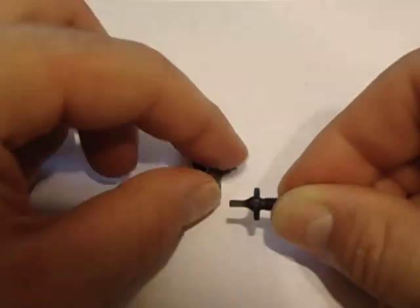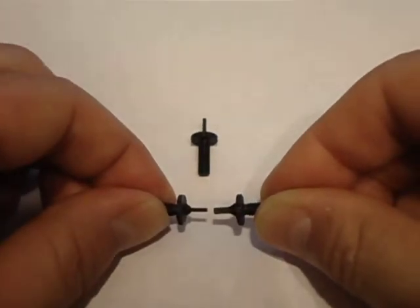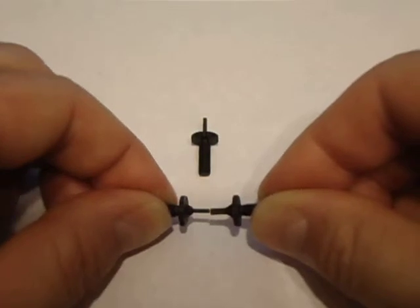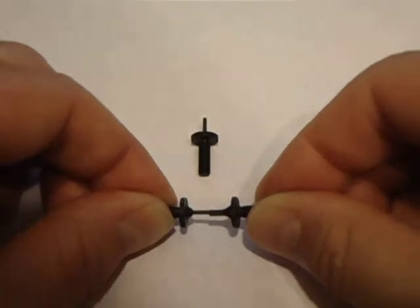Now let's get to the rounded one — you'll see a bigger difference here. I prefer the rounded one over the square one. Anyway, that is just a preference — you can get whichever one you want.